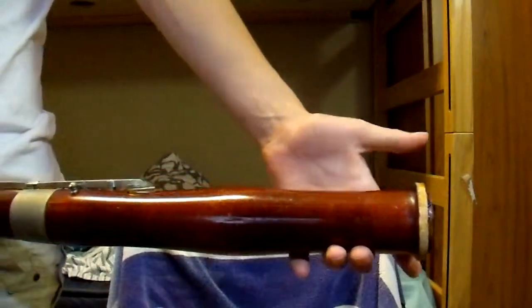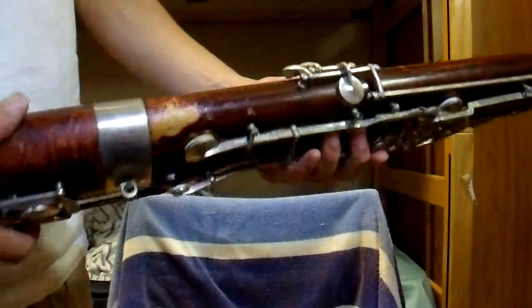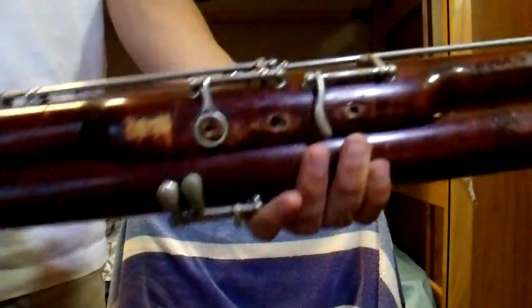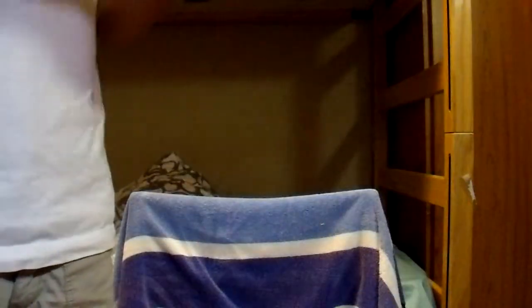The bell, or whatever this thing is called, is missing that little ivory ring around it, but that doesn't do anything to the sound — it's just a cosmetic issue. The wood itself is kind of busted up, like some of the finish is wearing off in places.